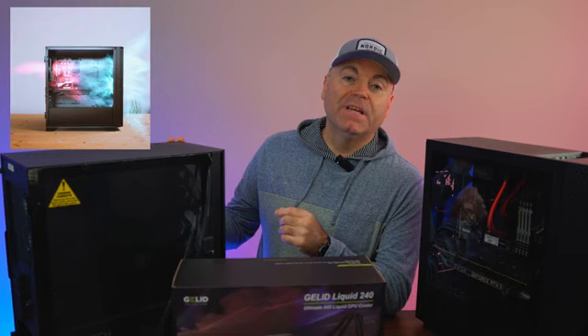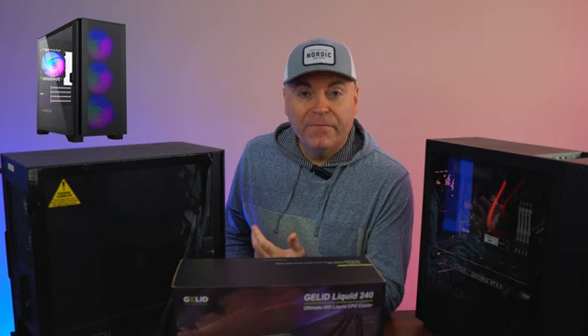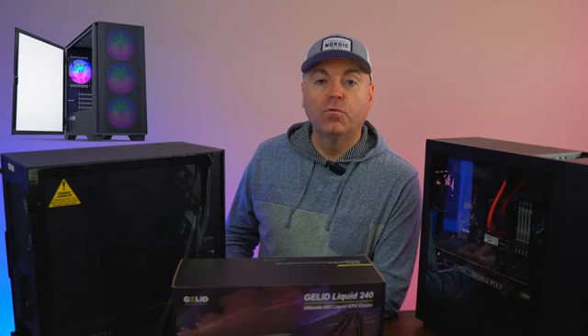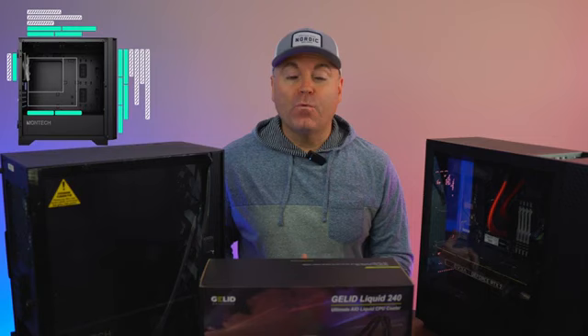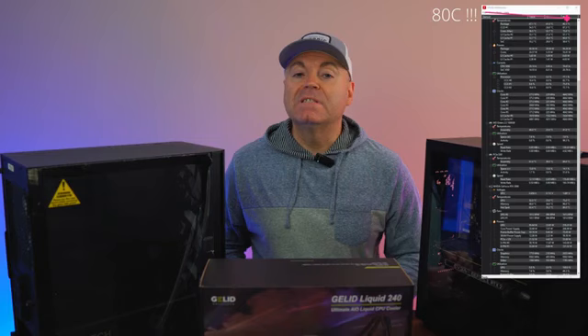The new case I'm going to use is the Montec Air 100 ARGB — one of the best, if not the best, value for money. For under $60 you're getting a great case with tempered glass, four included ARGB fans, an abundance of space, and a lot better ventilation, hopefully compared to the Omen. Obviously there's an option to install the 240 here, which the Gelid will be going into. As a CPU, I have a Ryzen 5 5600 — nothing incredible, but with the 120 over here the temperatures are not anything amazing, and I think they could be a lot lower after we install the Gelid Liquid 240.